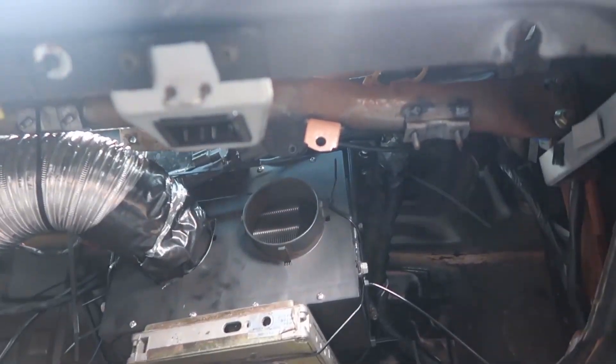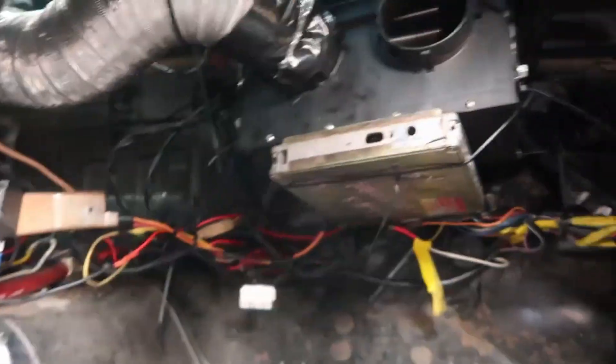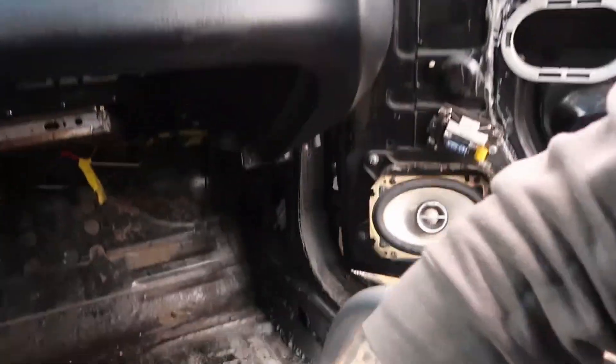I've got a Modine heater installed down in here — cool little switch, you just run power and a ground to them. I cannot wait to tidy all of this wiring up over winter, but that is obviously always a ways away. I try not to just sit here and breathe in your face the whole time.